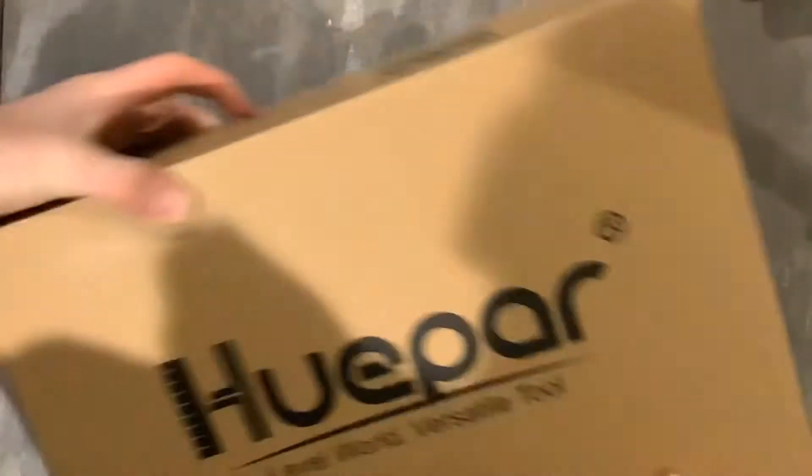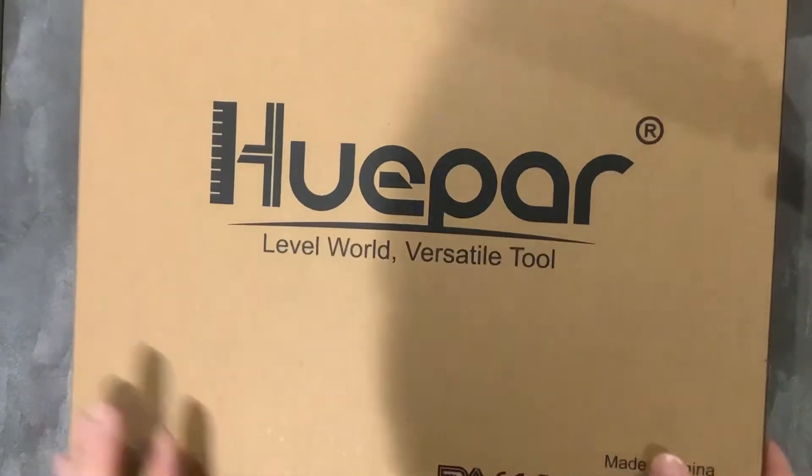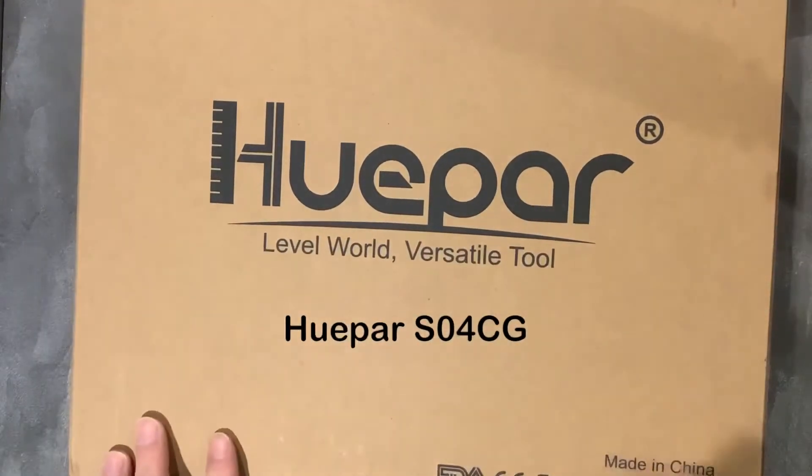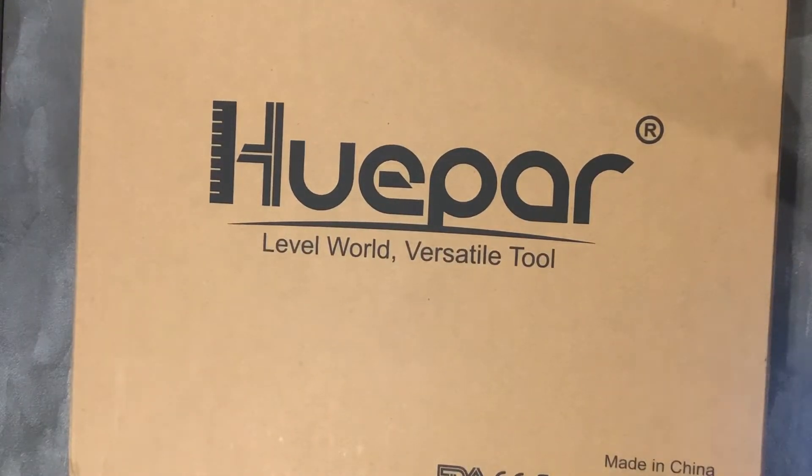Welcome to MB Tool Reviews. Today on the show we have something a little bit different — today is an unboxing, specifically an unboxing of the Huepar SO4CG laser level. This is a 16 line, 4 by 360 laser level.